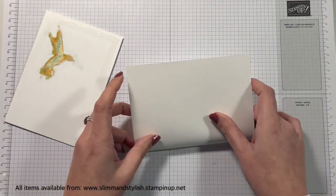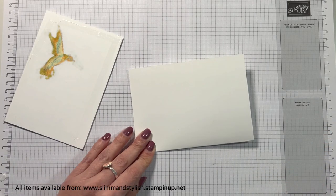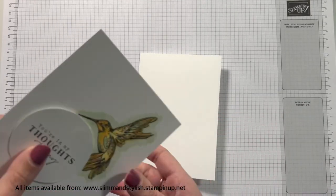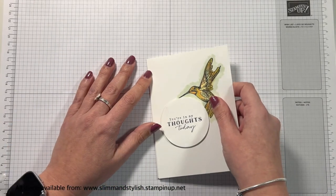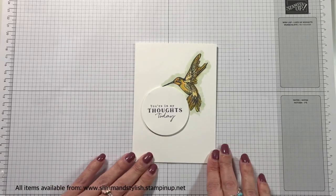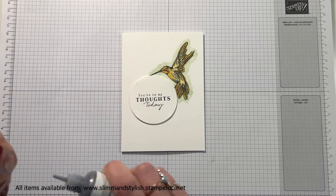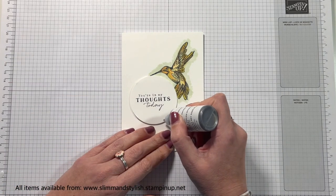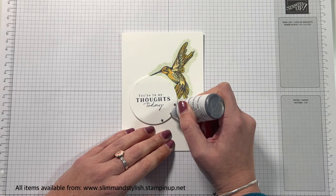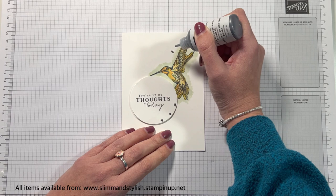I'm going to stick the card onto the card base completely matte and flush, and that's when I'll add the enamel effects. The one thing you need to know if you're going to use enamel effects is they take their time to dry — they really do. Don't put them on and then put something on top, or think you can stand your card up straight away. They need probably about 20 minutes to dry correctly. So if you stand the card up it's going to run, and if you put something on top it's going to smear. Make sure you've got a steady hand and then leave the card sat down for about 20 minutes for these to dry properly.